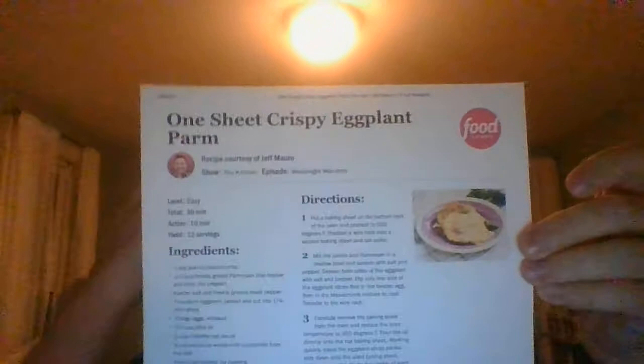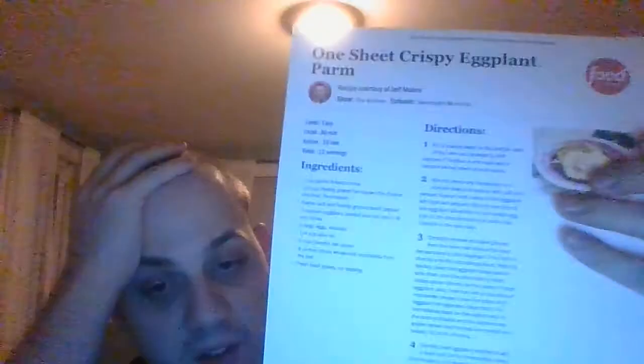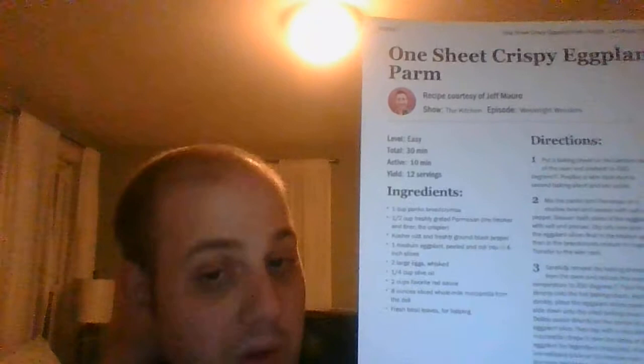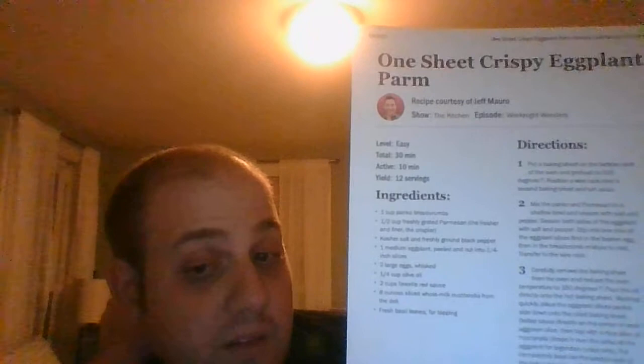All it takes is just one sheet, and that means messy cleanups are going to be a thing of the past. The result: crispy eggplant parm with panko breadcrumbs and parmesan, topped with mozzarella, marinara sauce, and basil leaves. That is a meal we can all feel good about — one that doesn't take all day to cook or clean up. It truly is a weeknight wonder.